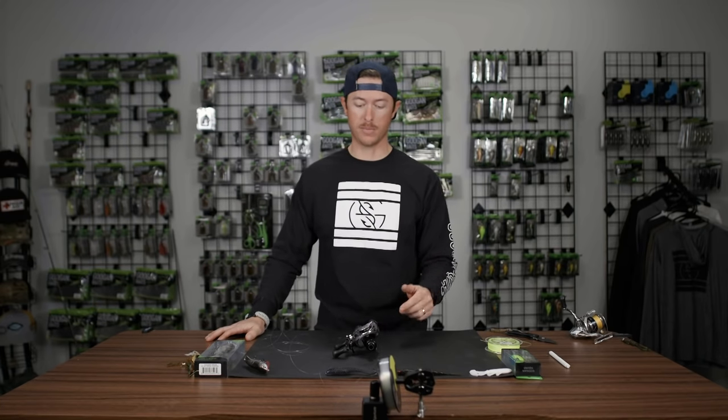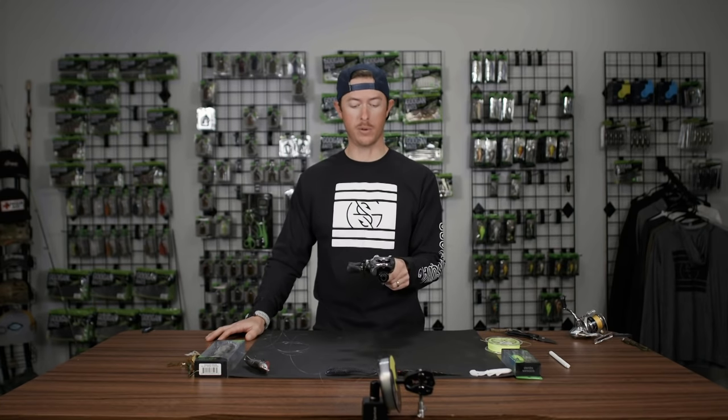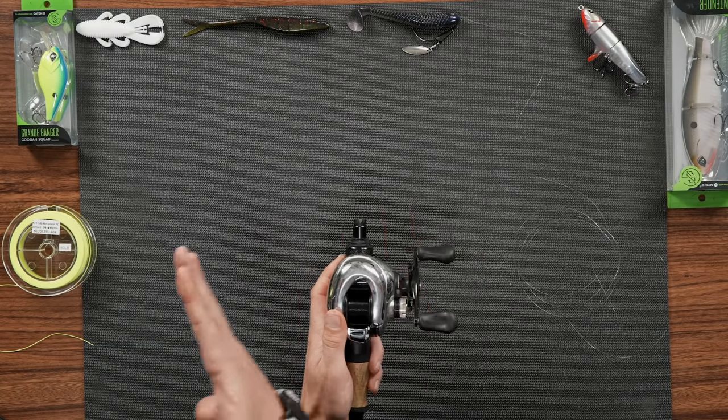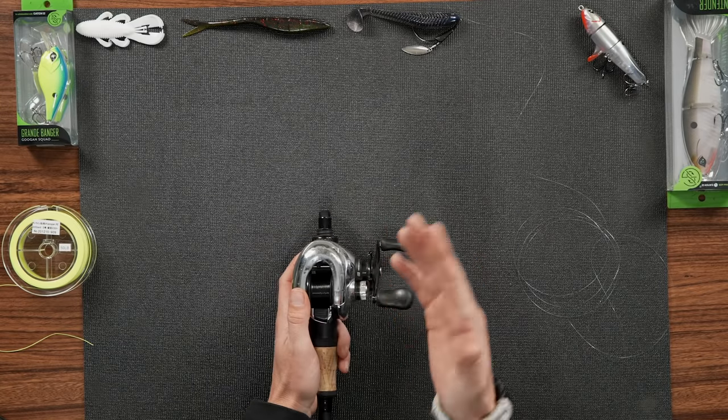Once you get that secure where it's in line with your reel, your reel is going to be putting the line on the same way it's coming off the spool. That's important.